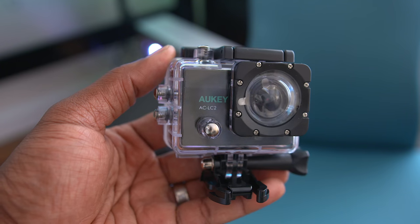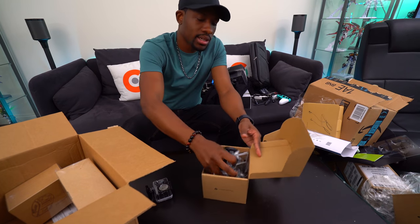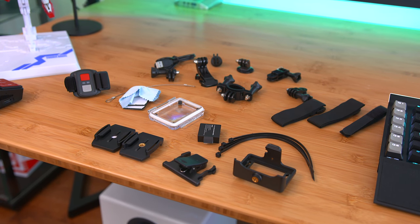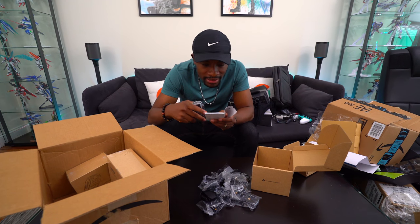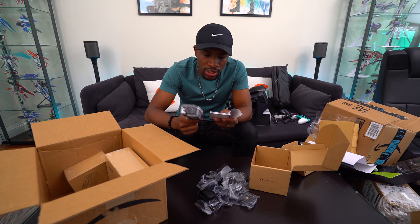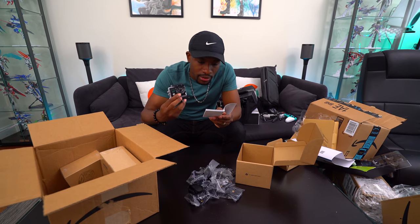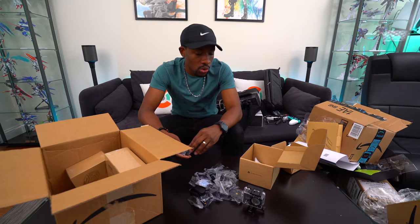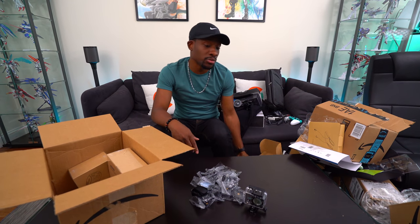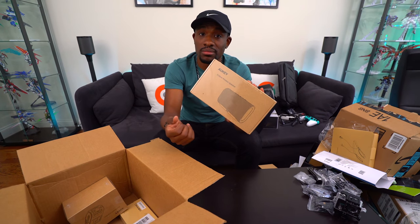You get a case and a ton of accessories with the action camera. Looking at the specs: it shoots 4K at 25fps, 2.7K at 30fps, 1080p at up to 60fps, with a 170-degree wide-angle lens at 12 megapixels. What I like about Akí is that they're pretty inexpensive, so if it's a decent GoPro competitor that could be really nice. They also sent the Eclipse wireless Bluetooth speaker.